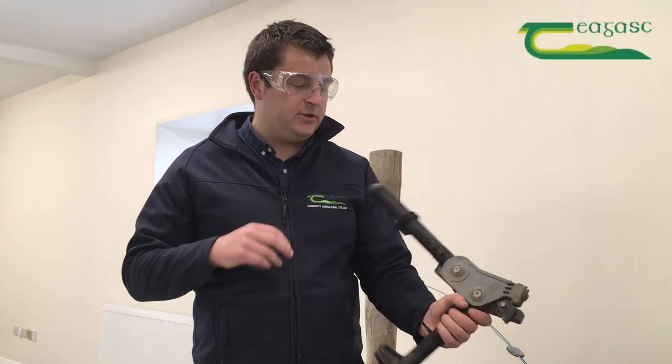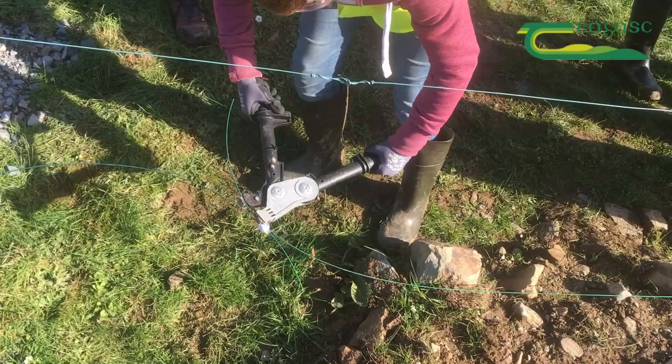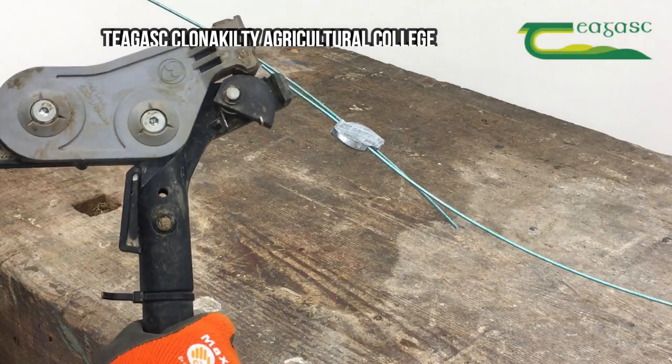Tom Dean, Chagas Clan and Cielty Agricultural College. In this short video I'm just going to show you how to use one of these — it's called a gripple puller. It's a way of putting tension — one of many ways of putting tension — on your fence line.